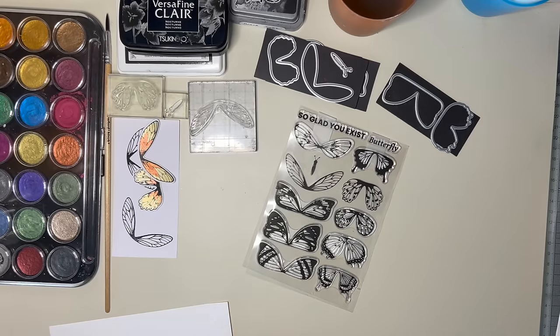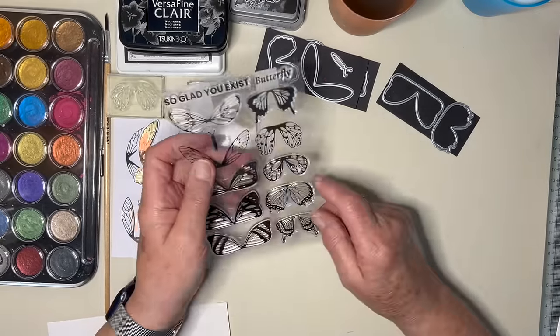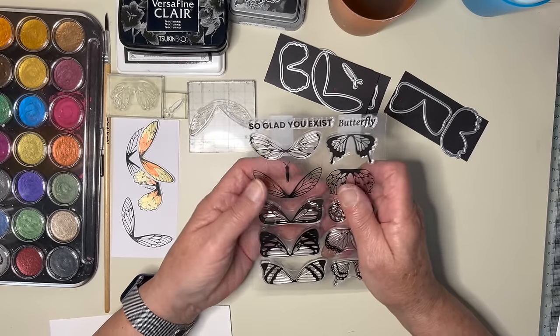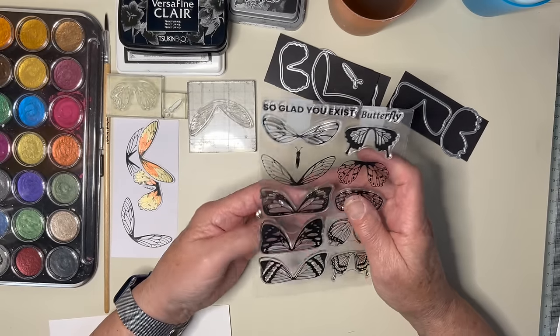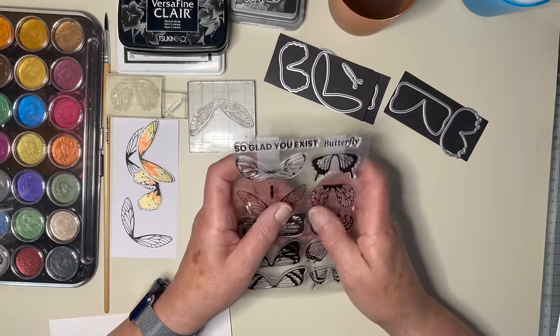Hello again everyone. I have some more stamps with matching dies from Amazon. I'm not sure if these are global or what, but I just like the look of them.